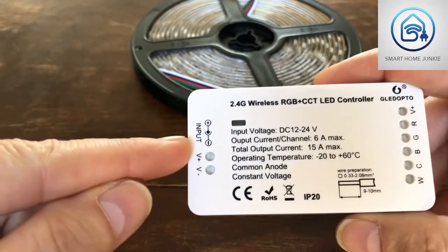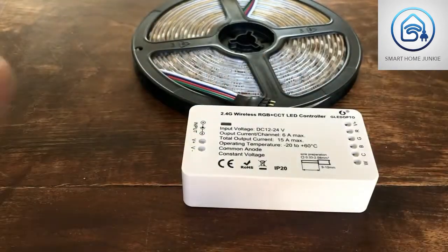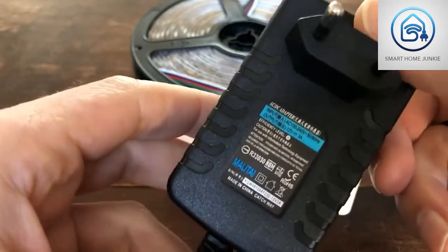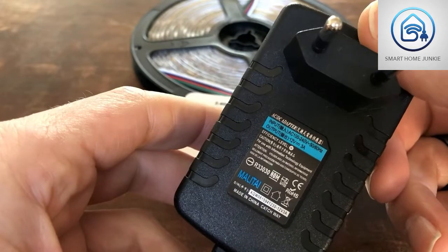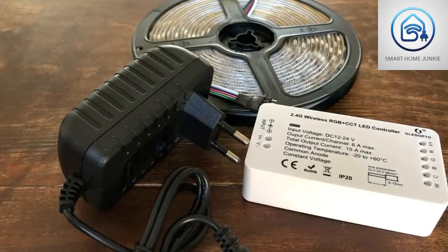Opening it up, here's the controller. On the left side there are the inputs for the voltage, and on the right side there are the outputs for the LED strip — pretty easy. The next thing we need is an adapter; this one is three ampere. It took quite a while to arrive, about two months or so. So this is basically everything that you need — let's install the thing.